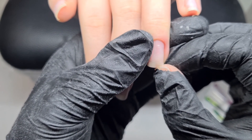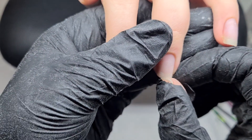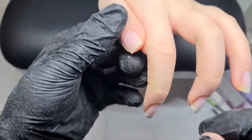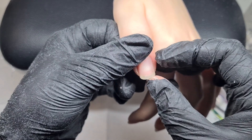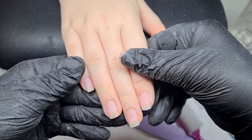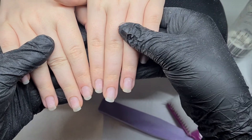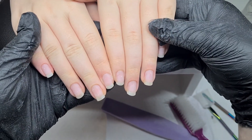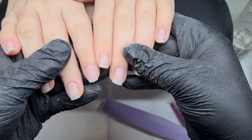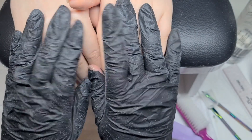Her natural nails are super strong — absolutely ridiculous. I'm a nail tech working from home and I haven't done her nails or infilled in four weeks, which is terrible, but look how strong they are. I wish mine were this strong. Look at that — I'm trying to bend it and there's that stress on the nail. Amazing. So I've done both hands and that's pretty much the end of the video. I hope that answered any questions — see you in the next one, bye!